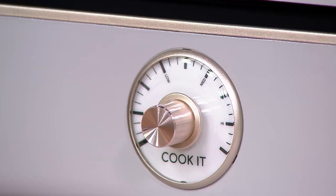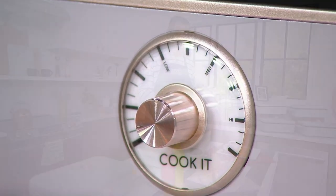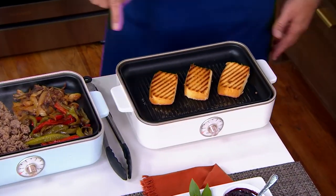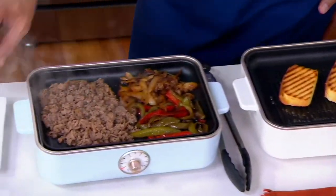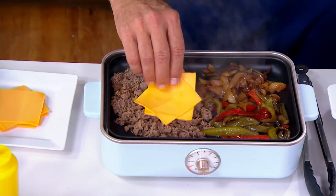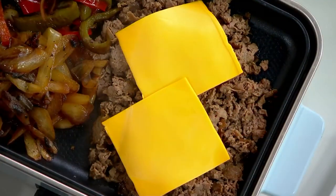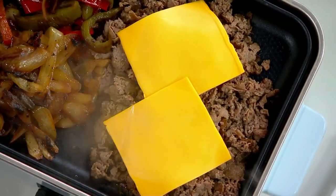We have grilled store-bought pound cake — so beautiful, getting some nice grill marks on our pound cake. Doing some Philly cheesesteak sandwiches — why don't we top that with some cheese, let that cheese melt right in. Some good American cheese, because that's how you do a cheesesteak. Delightful.